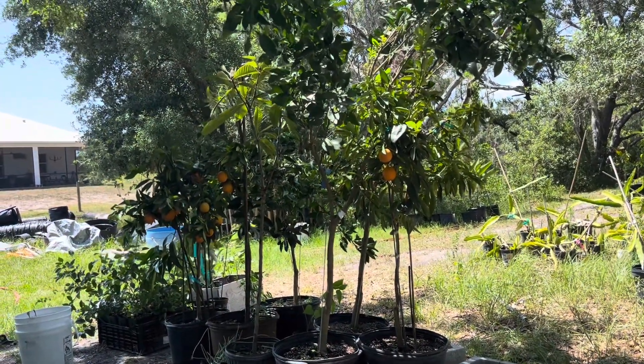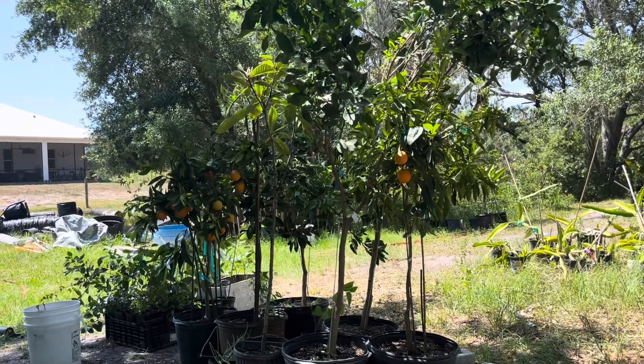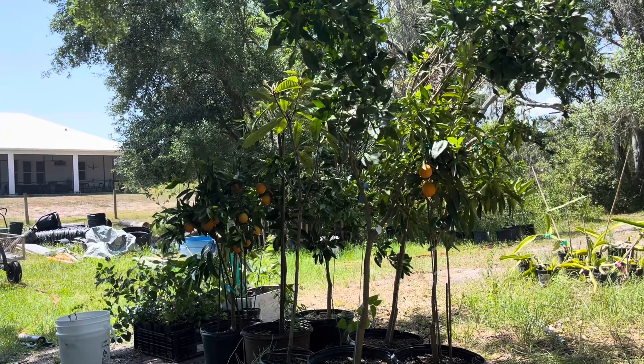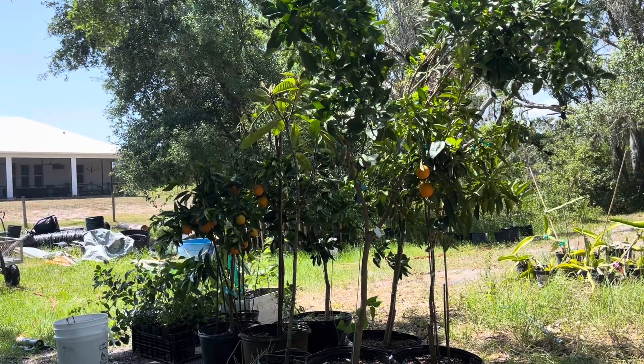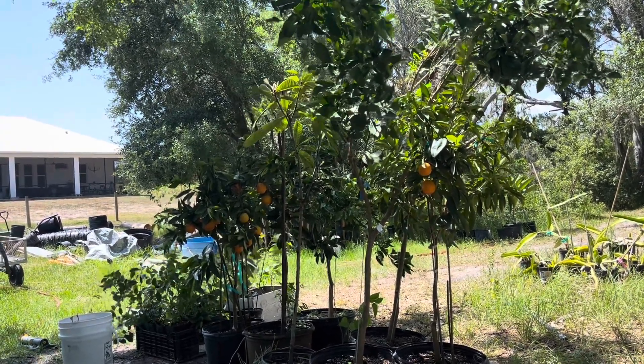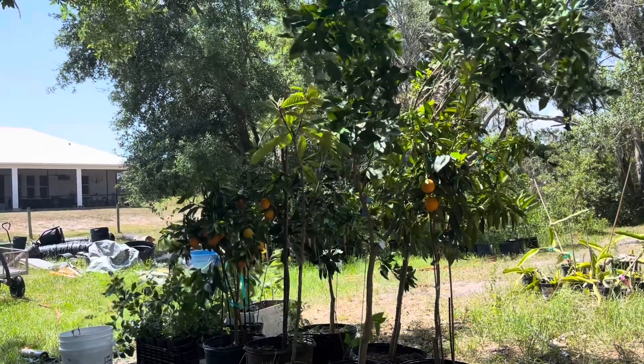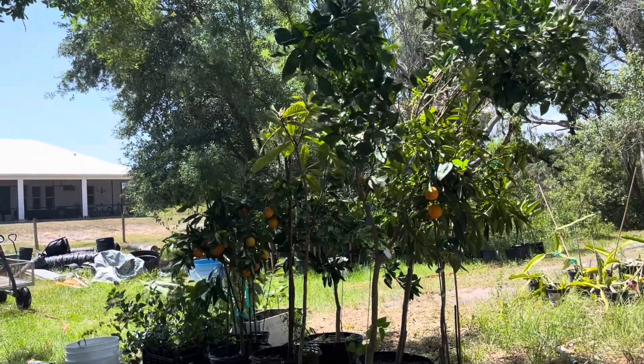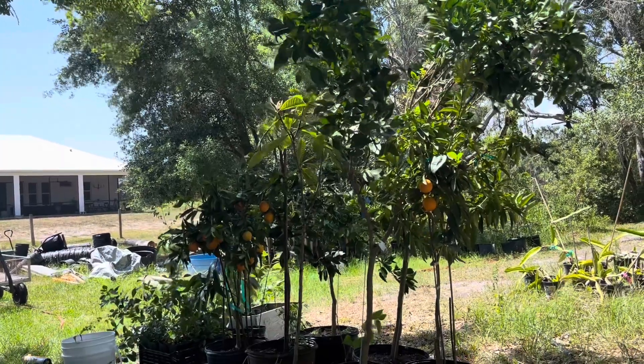Nice — look at those trees, they look gorgeous don't they. I only got them today and they're already flying off the shelves. I could put one to the side for myself because they look like they're very productive, very tasty, and I don't see any diseases on it. Great.